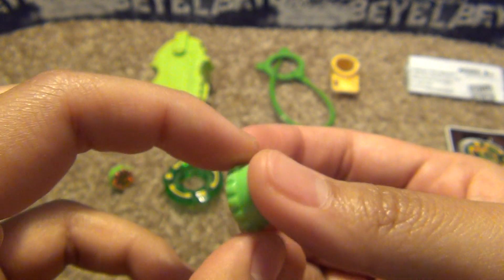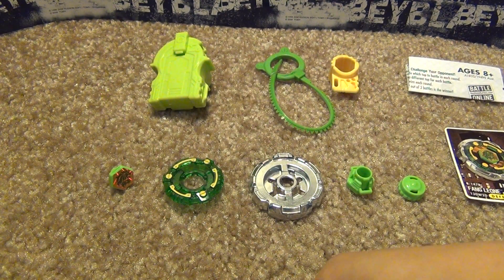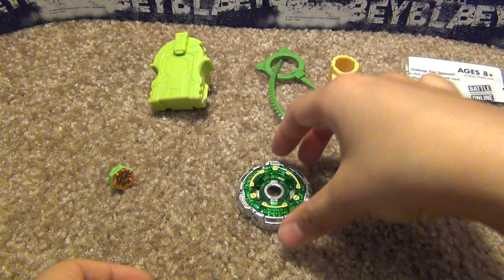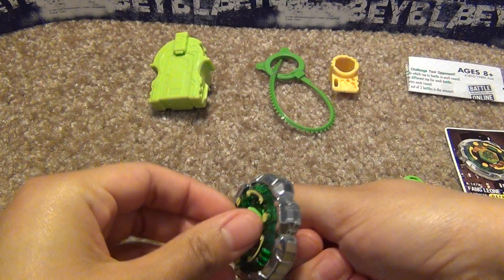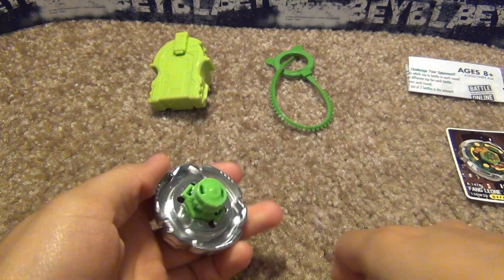Anyway, it reminds me of the Sonic series Toys R Us came out with. It came with like a Thunder Libra, Poison Serpent, and a Counter Leon, and they all had these super bright green colors to them. Basically just a recolor.